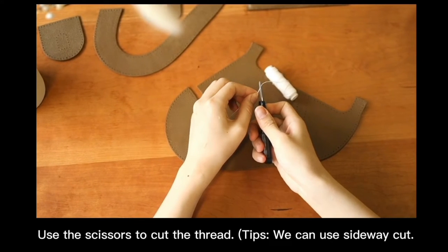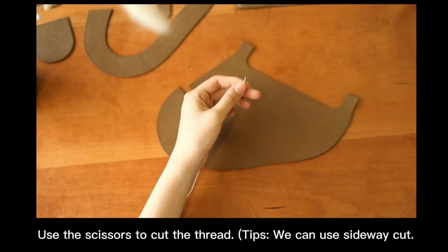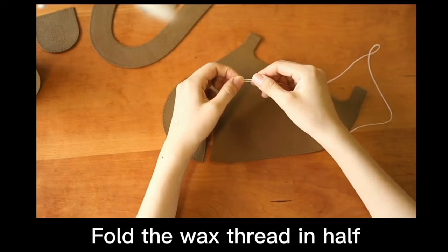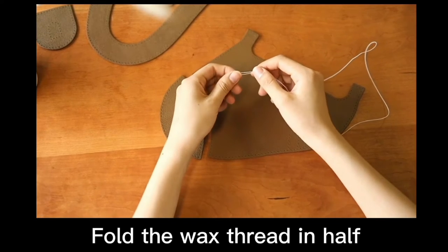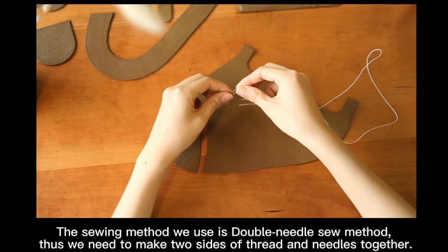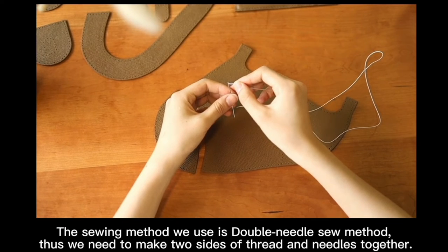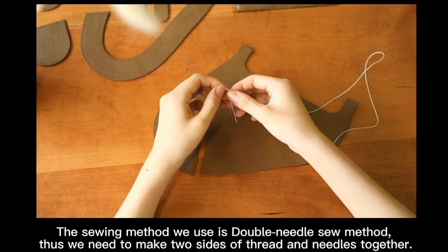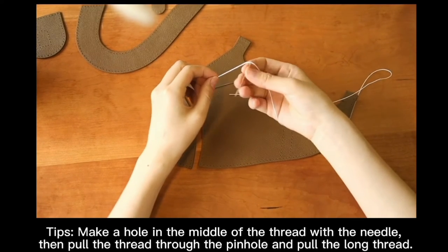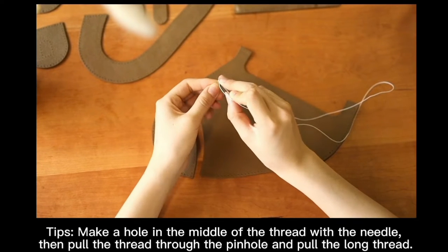Use the scissors to cut the thread tips — you can use a sideway cut. Fold the wax rod in the sewing mat. We use the double needle sewing method, as we need to make 2 sides of thread and needle together. Make a hole in the middle of the thread with the needles, then pull the thread through the pinhole and pull the long thread.